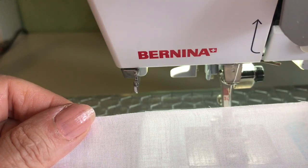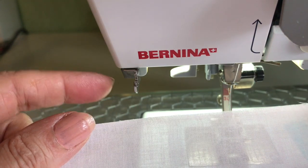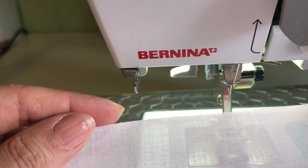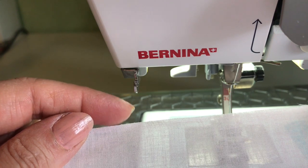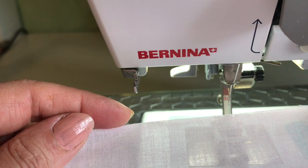In order to prepare my fabric I tore the edge, then I pressed it and starched it, and then I went back with my rotary cutter and made sure that I trimmed off any stray threads so I have as smooth and straight of an edge as possible before I begin this treatment.